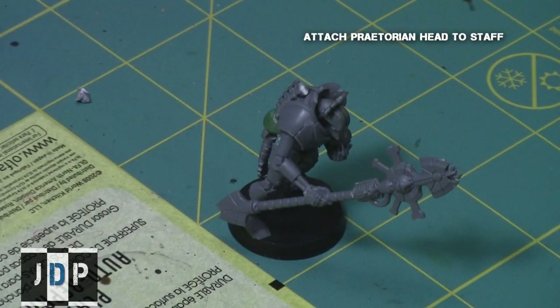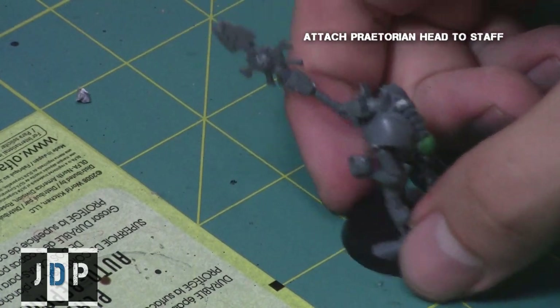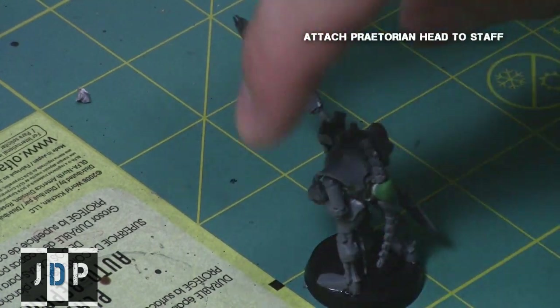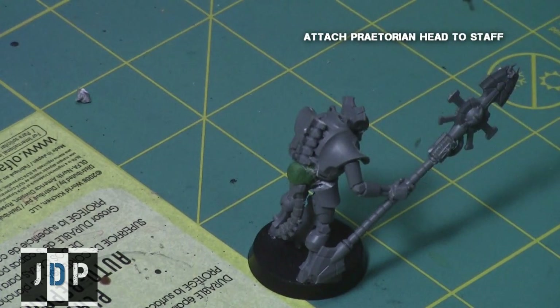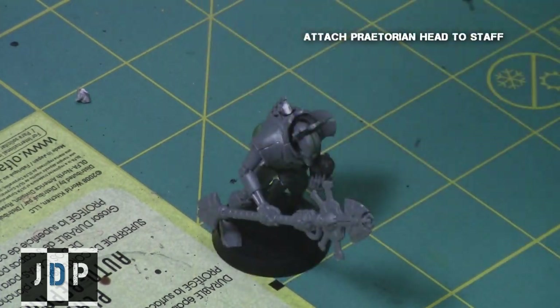For the staff head, I used the ones from the Praetorian kit rather than the Lichguard, since these ones actually look very, very close to the Cryptech staff heads. As you can see, he's actually starting to look a little bit like a Cryptech — minus the beard.